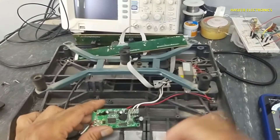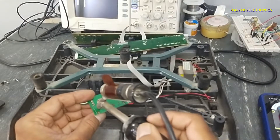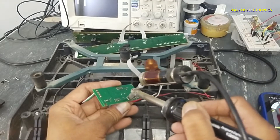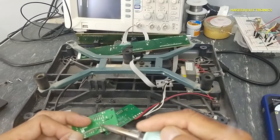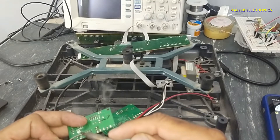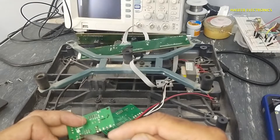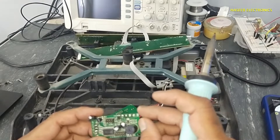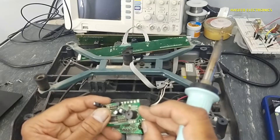Now I will try to replace this board because the processor might be damaged. This board uses a DC power supply but I am using an AC power supply, so I will install a bridge rectifier here.